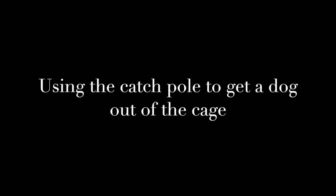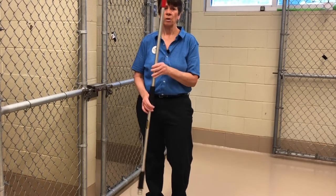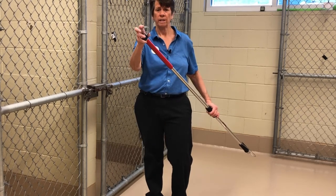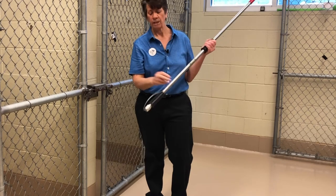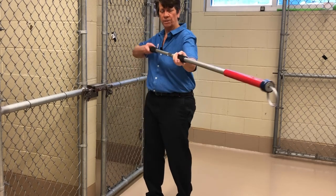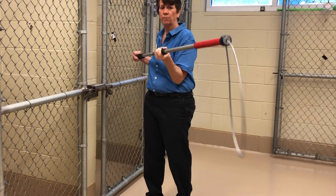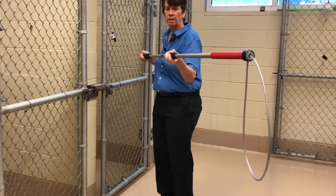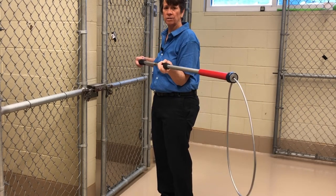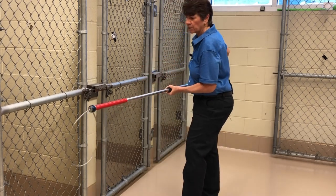Using the catch pole to get a dog out of the cage: go get your catch pole from the storage area. Remember, it should be stored with the neck noose tight and the cord tucked into its hole. Pull that cord out and release the mechanism to loosen the neck noose. But before you even try, check it one more time and make sure it works — pull, release. Once you're confident that your catch pole is operational, get that noose to about the right size and go ahead and catch the dog.